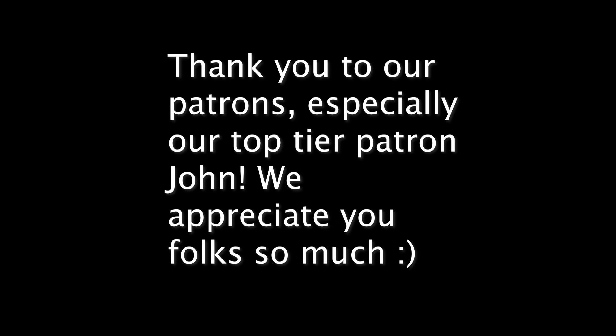Thanks so much for watching. We will be back in two weeks with another video, but if you would love to stay up to date with what we are doing, we would love to see you over on Patreon for as little as a dollar a month. See you next time.